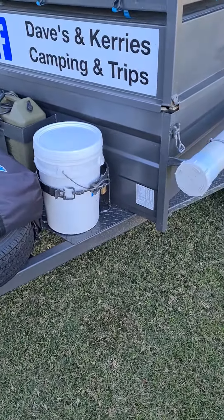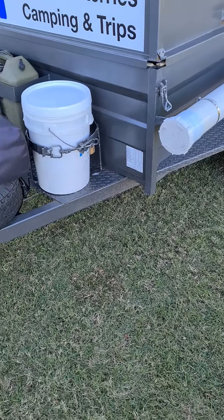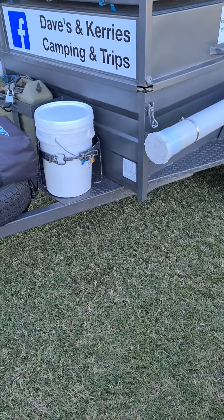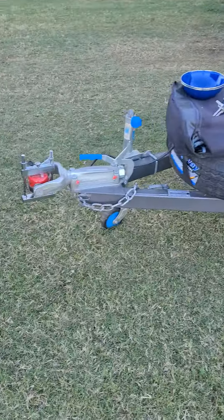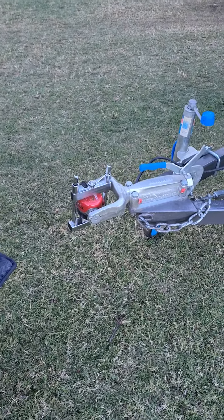Hi everyone, I just want to do a video on the trailer again. I've had a few people ask about it since I've had quite a few follow-up join-ups. So we've got the 7x4 high-side trailer with a lockable lid. We run an Alco off-road hitch which has been the best thing ever.